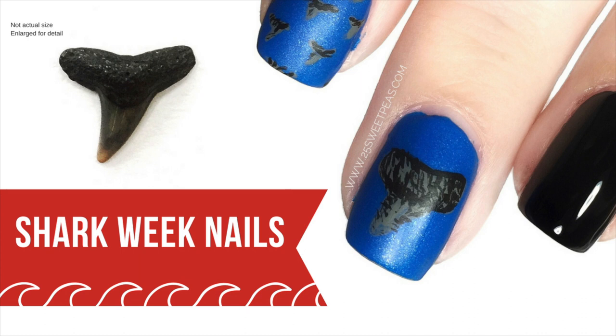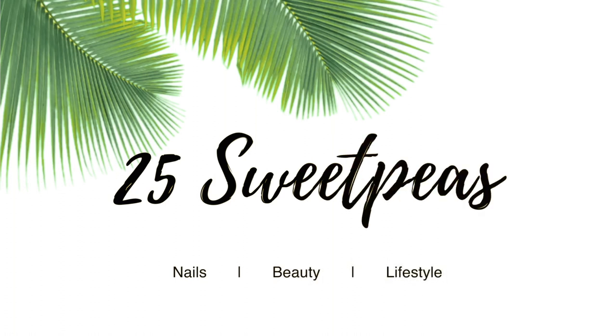Hey guys, welcome back to 25 Sweepies. Today I'm going to be showing you how to create this Shark Week manicure perfectly in time for Shark Week next week. So let's get going.